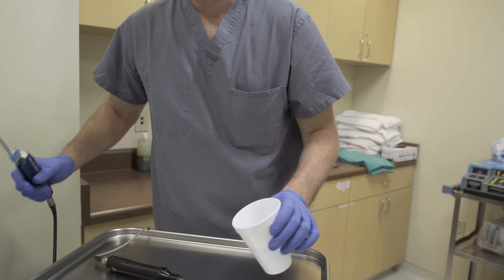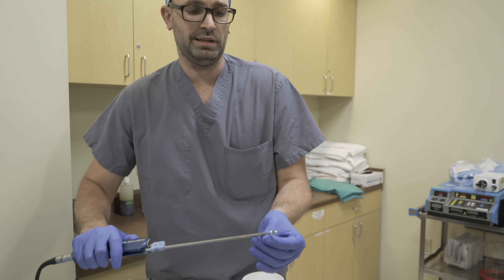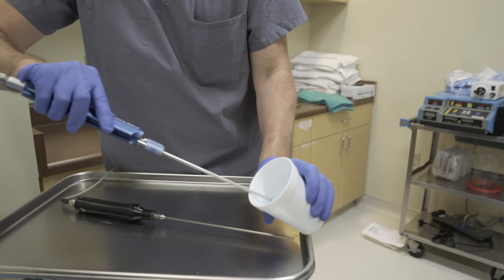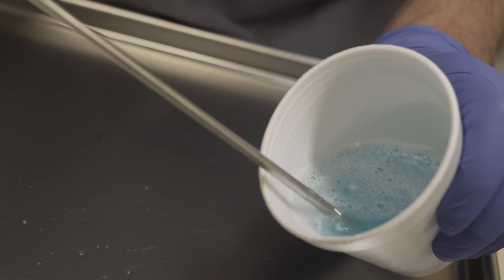Now that doesn't break everything up, so we come through one more time with this exploded cannula, also known as a basket cannula. That just helps to break things up one more time. We put this in the water and you can see it helps break that up and encourages any last stubborn fat that didn't want to break loose to get loose.